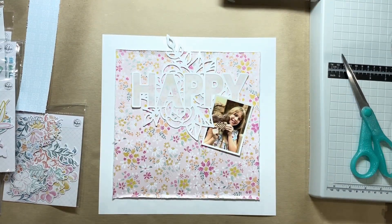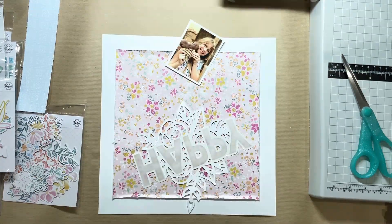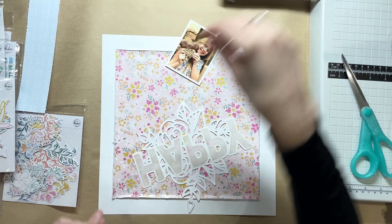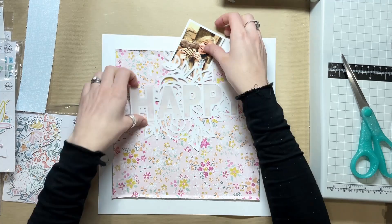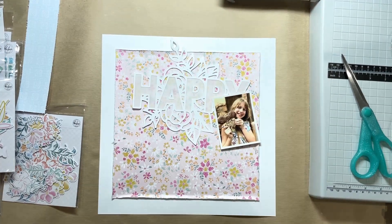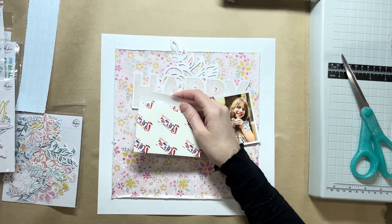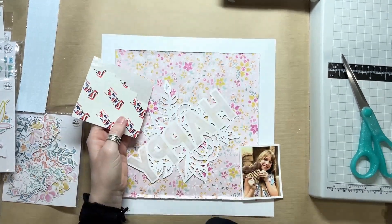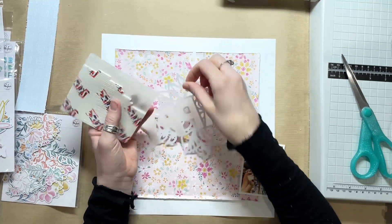Sometimes I cut the letters out on my Silhouette, and sometimes I just do it manually by drawing around the cut file with a pencil and then cutting out with scissors. I just backed the letters, not the flowers as well, so the pretty colours from the background shine through the flowers but not so much through the letters.